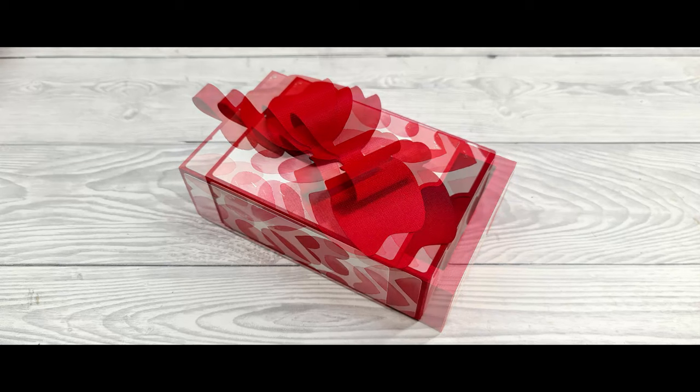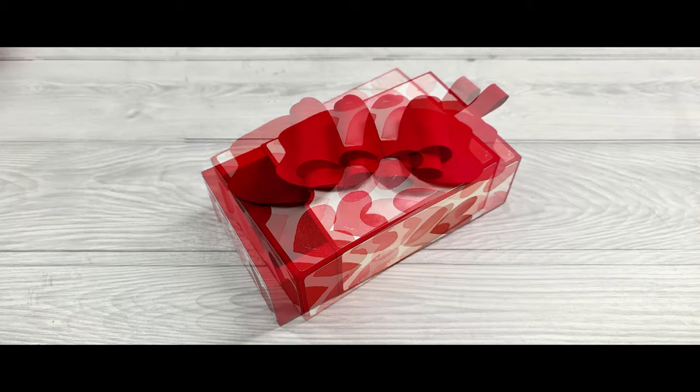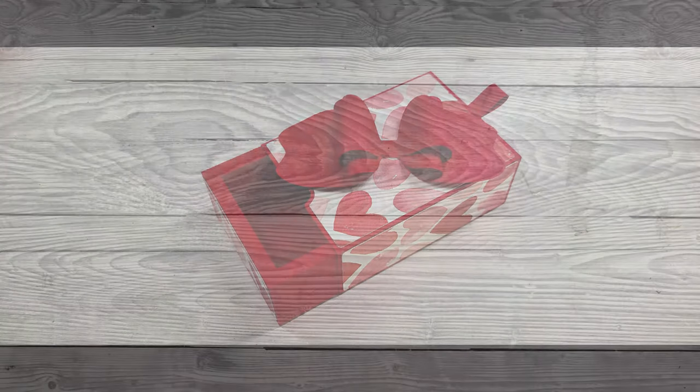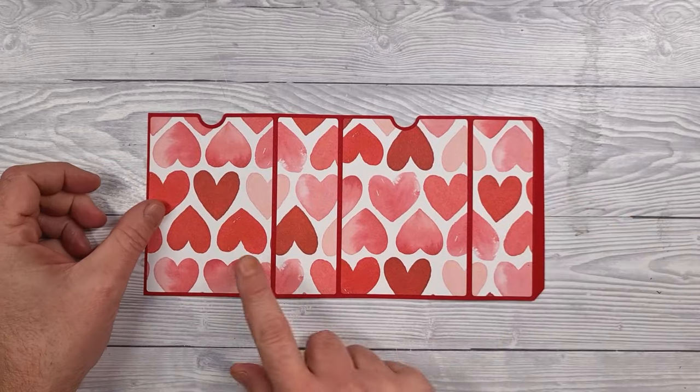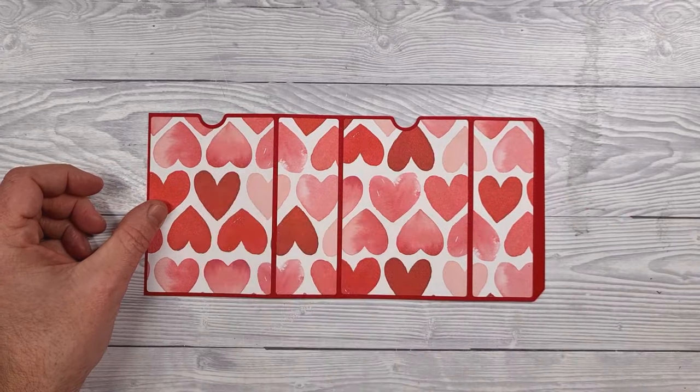Hello, Gentleman Crafter here with instructions for assembling the matchbook gift box. It's basically a matchbook gift box with a slip cover. This is the slip cover and this is where you would put the decorative layers.